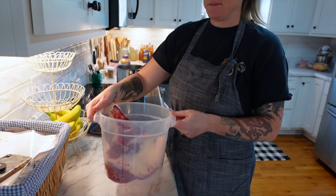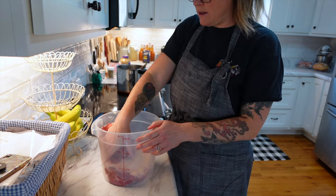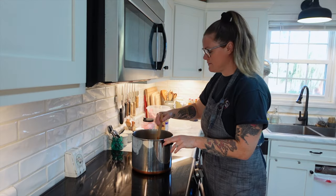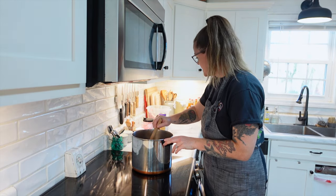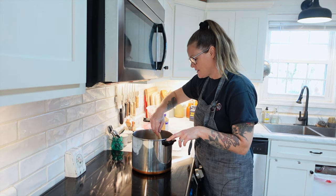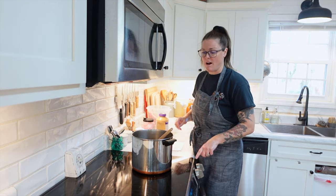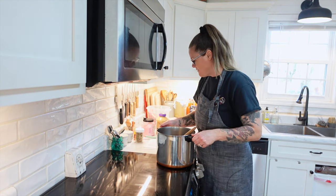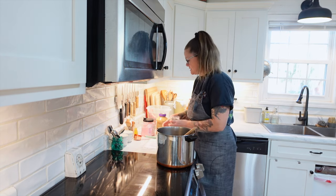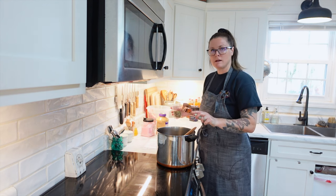While we are waiting for that to dissolve, I am just going to get this brisket put into this plastic tub — I purchased it on Amazon because I needed something that would hold a gallon. There's a little bit of grit on the bottom, but Redmond's salt is a little gritty and you can't get it completely dissolved, which is fine. So what we're going to add to this pot — I'm actually going to turn the heat off because I don't want it to get too hot. We are going to add one third cup of pickling spice — this is one I made myself.